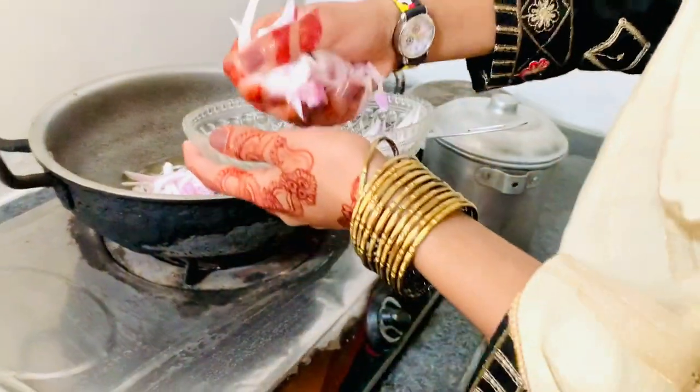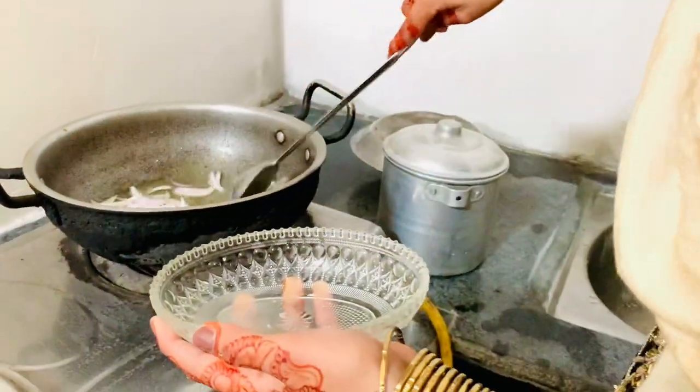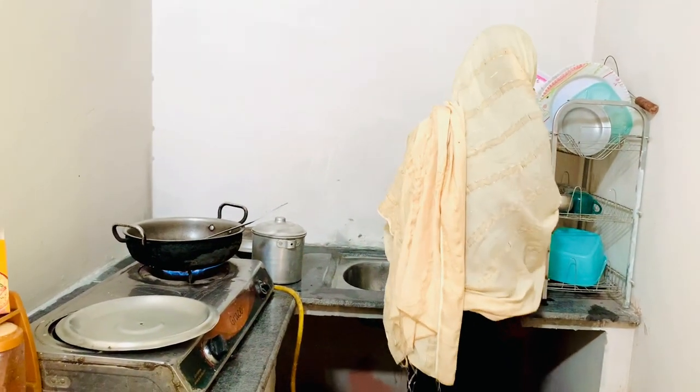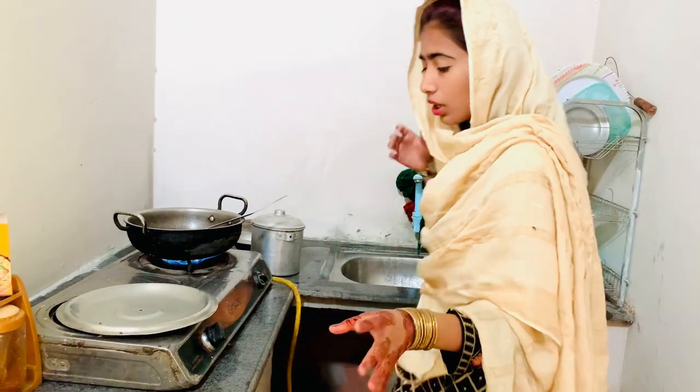Oh yeah, we are going to eat in our meal. I have hope to make it with a lot of water. I don't want to eat it. I don't want the rice cooked well.